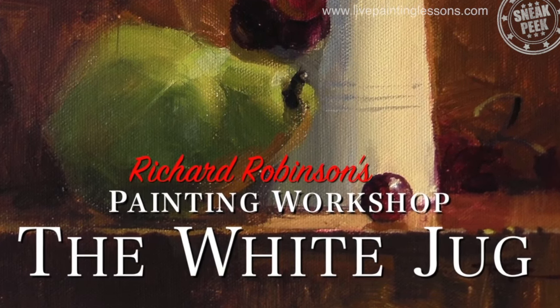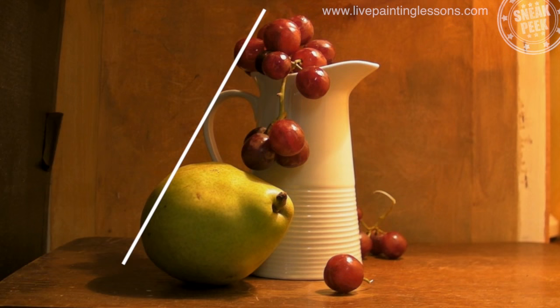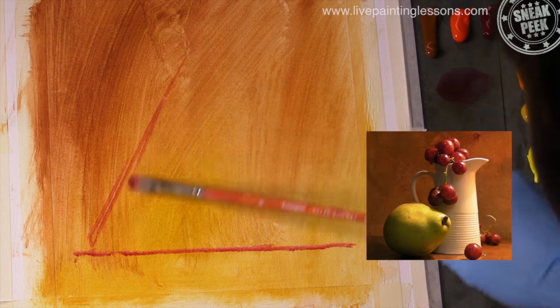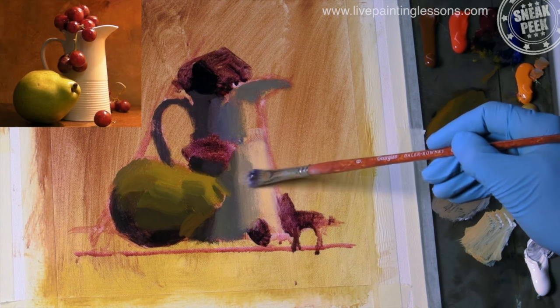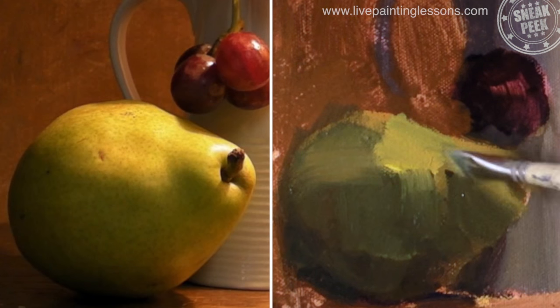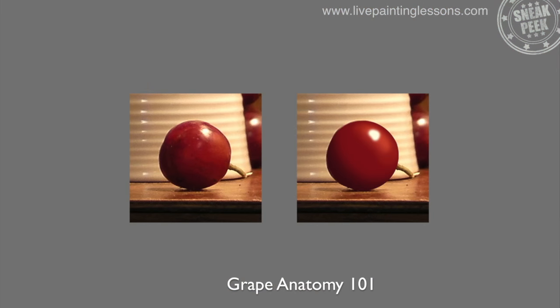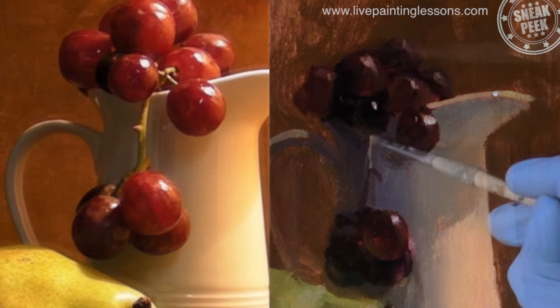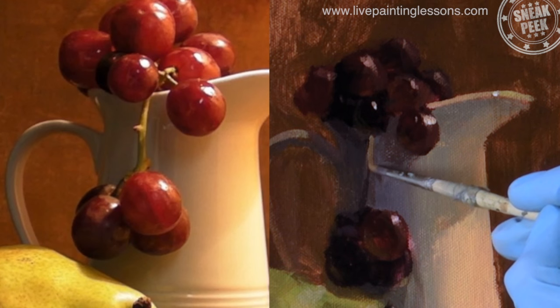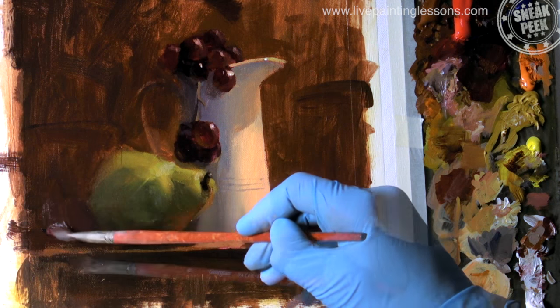In the next workshop called The White Jug, I'm going to show you how to arrange an interesting still life composition, how to transfer your design to the canvas with an accurate drawing, how to start by blocking in the big shapes first, how to create believable three-dimensional form, how to paint a realistic grape, and those finishing touches. So you can either follow me step by step or design your own still life painting.